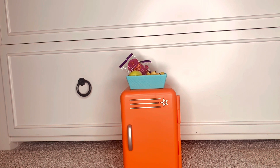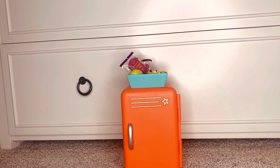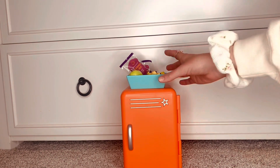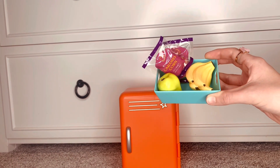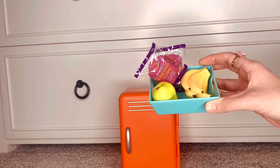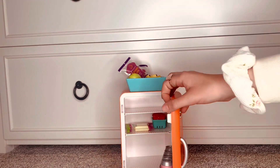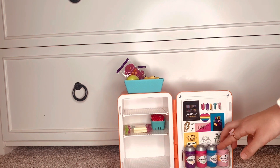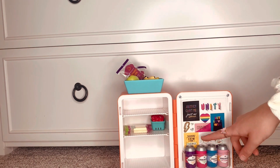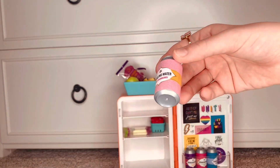Here is the little mini fridge — it is absolutely so cute. I love the orange color. On the top it has a little basket. It has little snacks in it that you wouldn't want to put in the fridge: a banana, an apple, and some caramel corn. When you open up the fridge, it's so easy to open. It has some little canned sparkling waters — pineapple mango, strawberry, kiwi, blackberry, and apple cranberry. They're so adorable and realistic.